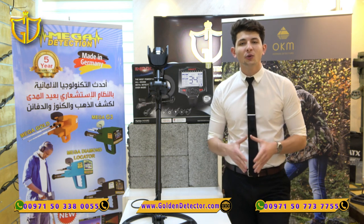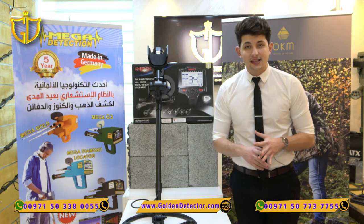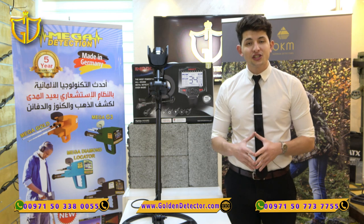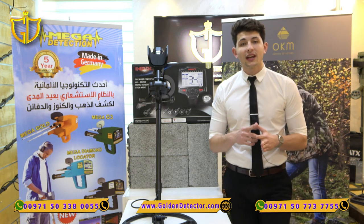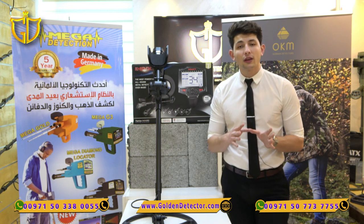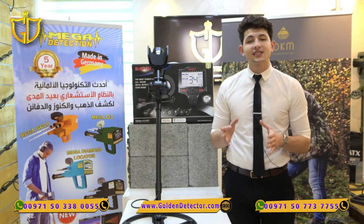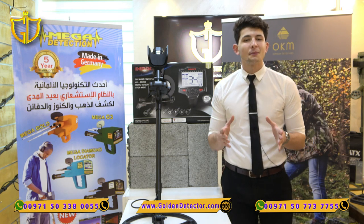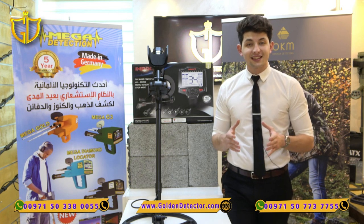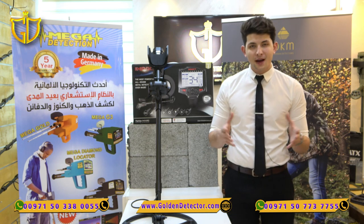It also operates extremely well in different terrains including wet beach sand and parks, allowing you to search without any further adjustment. It features three powerful operating frequencies, online firmware update capability, and robust design. If you are looking for depth and advanced discrimination ability, the Impact — just like its name — will make a great impact on your future detecting finds. In this video I'm going to show you all the accessories that come with the device and explain how the Impact works.